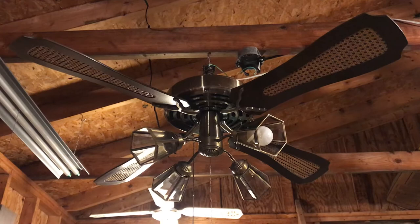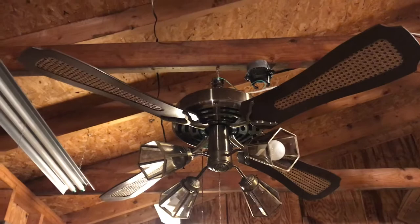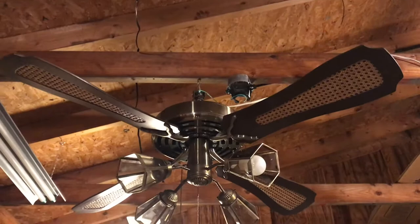Hey guys, it's Brian and today I present to you one of the oddest ceiling fans I've ever found in my ceiling fan collecting career. This is a 52 inch Leslie Lock banana fan. The reason why we call these banana fans is because of the shape of the vents in the motor — they look like bananas. You can tell it's a Leslie Lock because it has the baseball bat shaped blades, which is only a Leslie Lock feature.